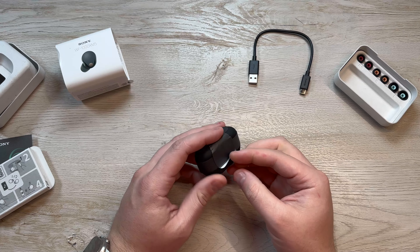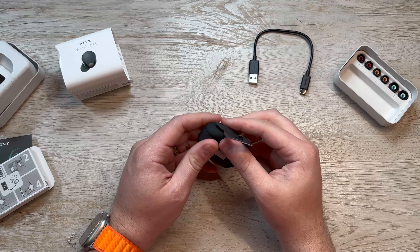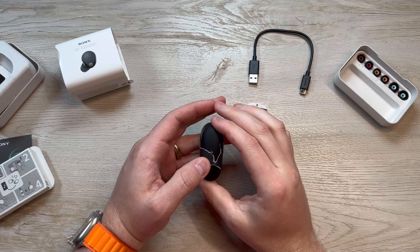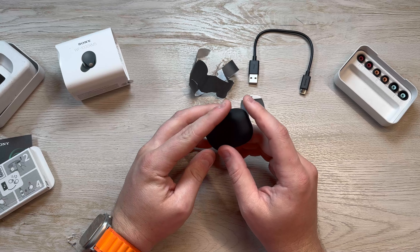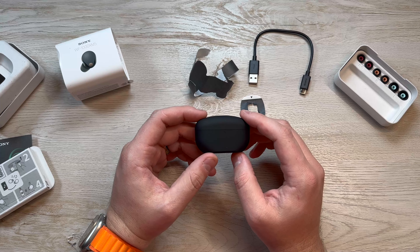The case itself is different. I actually hated the closing hinge on the XM4s. I felt like it was always going to break — it wasn't very secure, just a little bit too loose. It wasn't really that great.